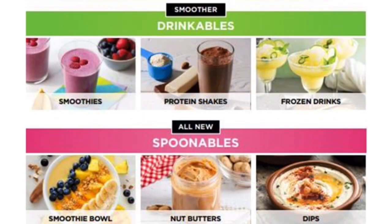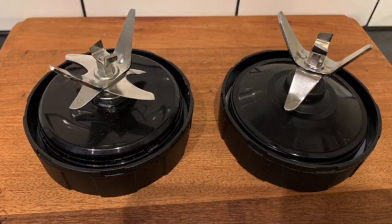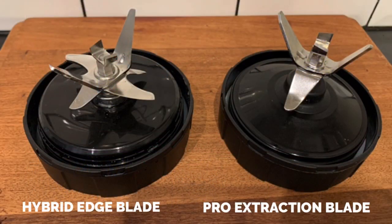The Power Nutri Duo is also designed to make thick smoothie bowls, nut butters, frozen desserts, and dips. You'll notice the difference in the new hybrid edge blade compared to the Ninja Original Pro Extraction blade. The two extra curved blades allow frozen fruit to be transformed into a smoothie bowl with low liquid levels.